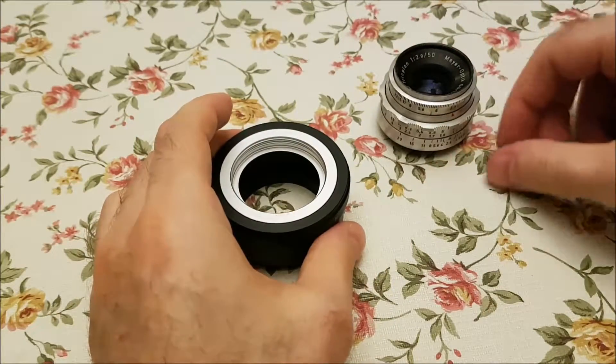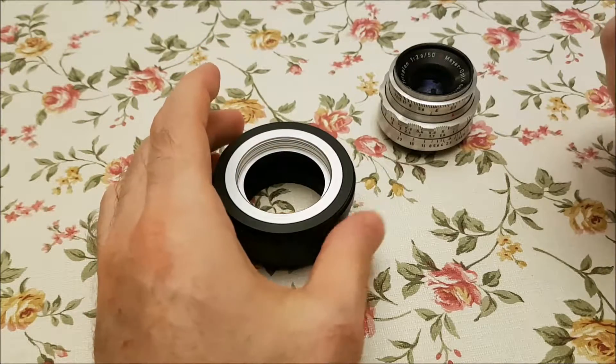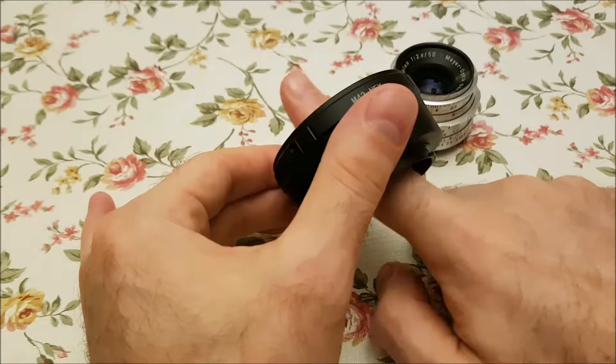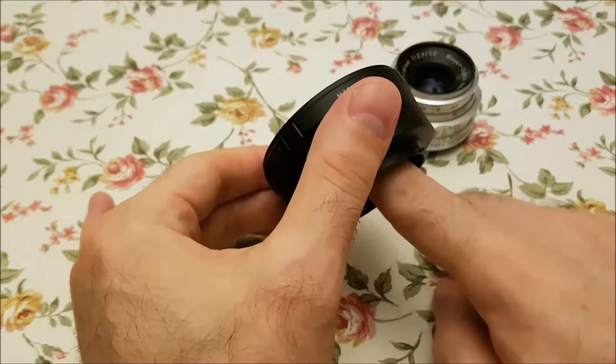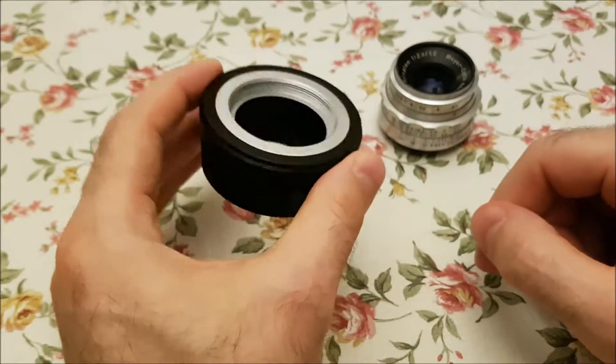I took some beautiful bokeh bubbles and I noticed that the upper right corner bubbles and the upper left corner bubbles are not the same, so I thought the axis is a little bit tilted.